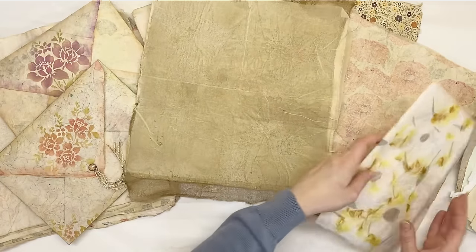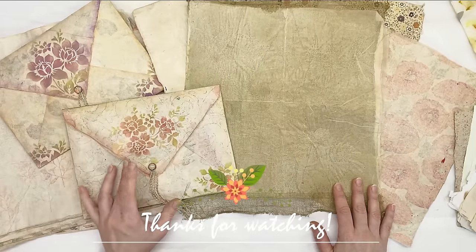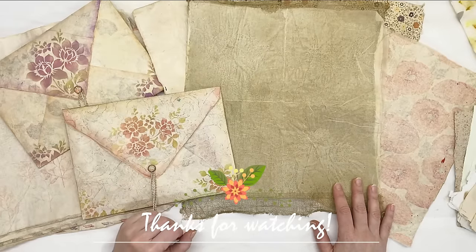Thank you so much for watching. I hope this was inspirational and I hope I see you soon in my next video. Bye for now!